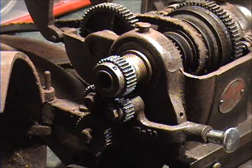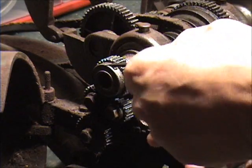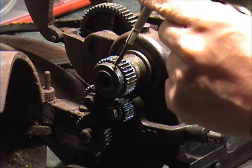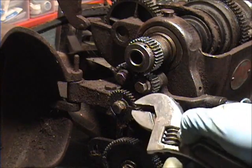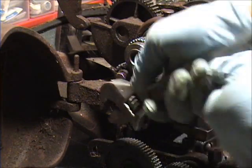This set screw — I had to put a pair of channel locks on it to get it broken free. With the WD soaking on it, there it comes out. Let's see how this gear comes off. I'll try to get this forward/reverse thing off first.